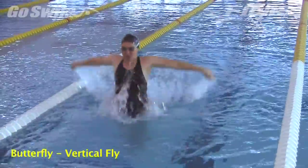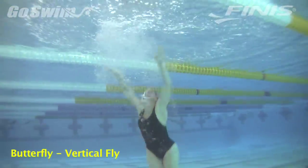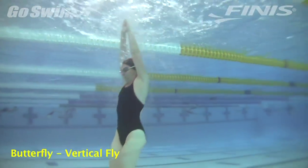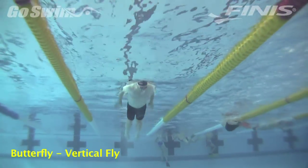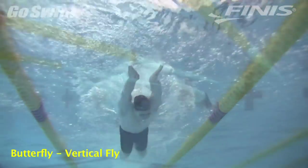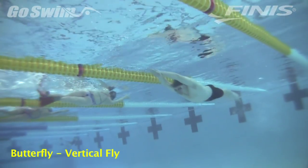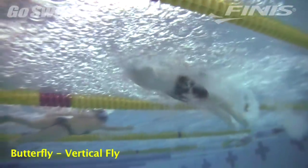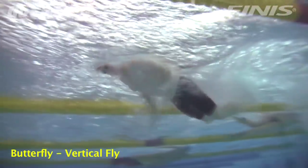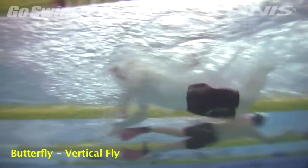How to do this really well — the fine points: Do a bunch of jumps to get that feeling. Then go horizontal, pushing off the wall and initiating your butterfly with the same feeling as popping up. Take just a couple of strokes with the aid of the momentum off the wall. Now you know what your fly is supposed to feel like. Get that as much as you can during your swimming.